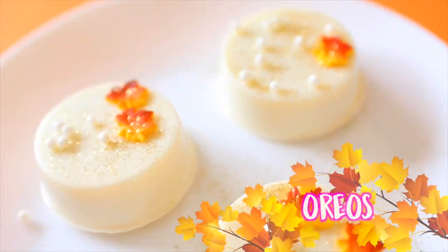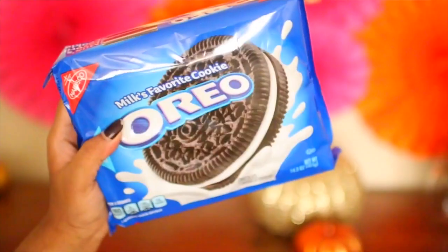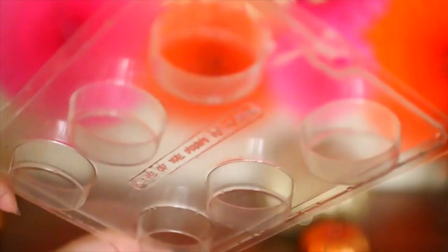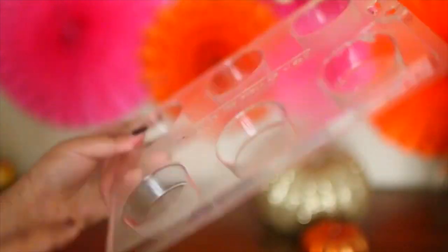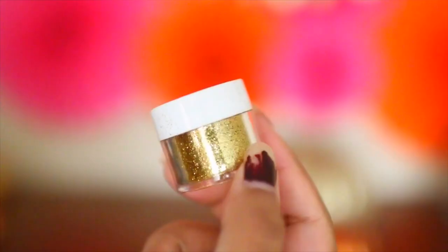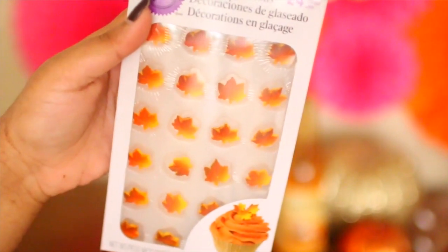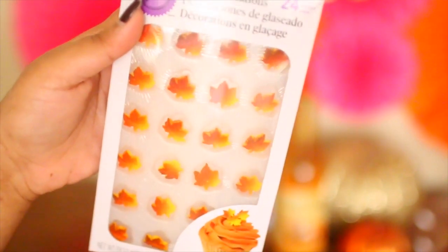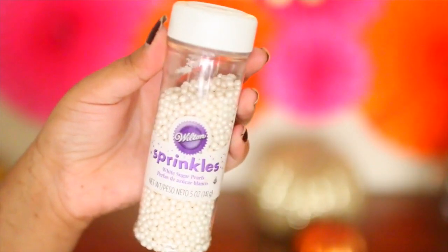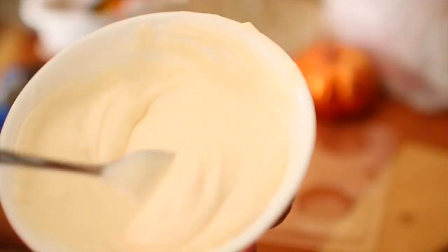Now I'm gonna share these chocolate covered Oreos with you guys. They're super easy to do and very festive. For this, all you're going to need are some Oreo cookies, as well as this Oreo cookie mold for chocolates - I got mine off of Amazon. You're also going to need either white chocolates or white candy melts, or any color really. For decor I'm using some edible glitter, as well as these edible leaves from Wilton, and some white sprinkles. The decorations are completely up to you.